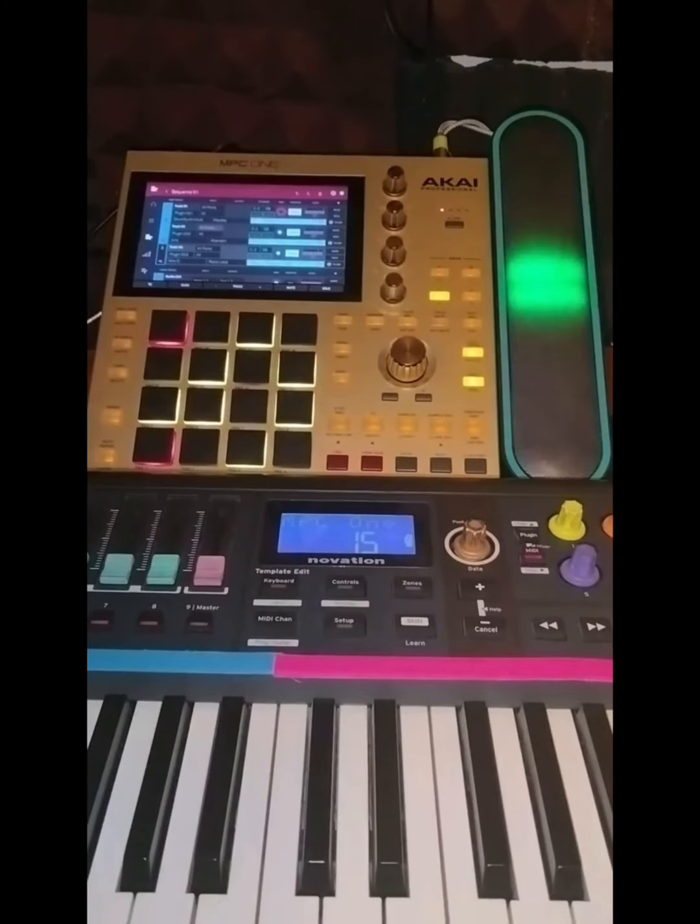Now your Impulse is connected to your MPC, as you can see. This is the Elite Card View.